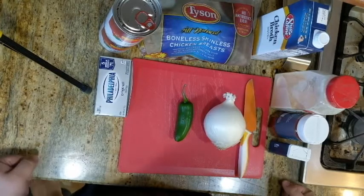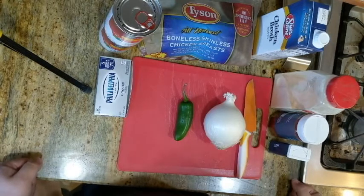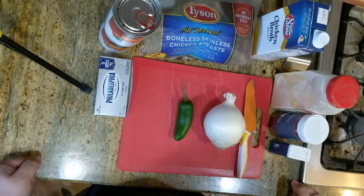Today I'm going to make chicken chili. At the end of the video I'll put a list of ingredients and a brief recipe, so if you're looking for that it'll be at the end.